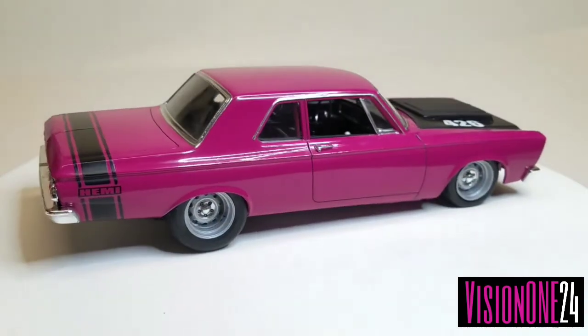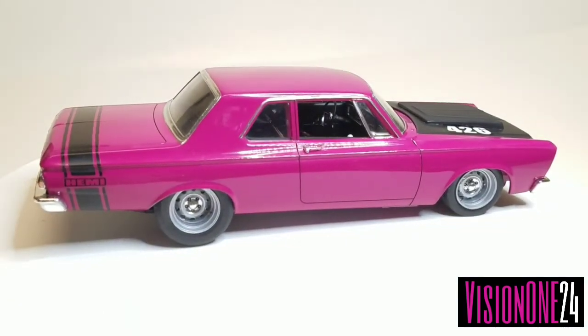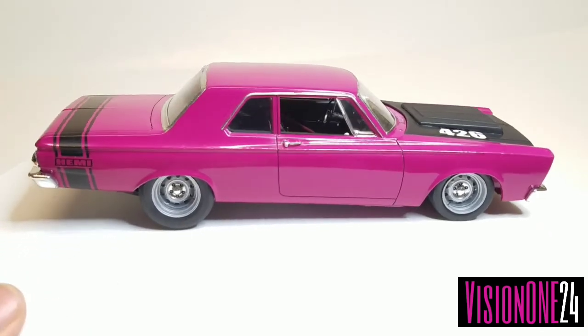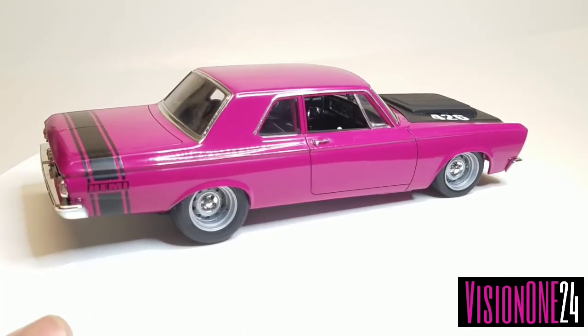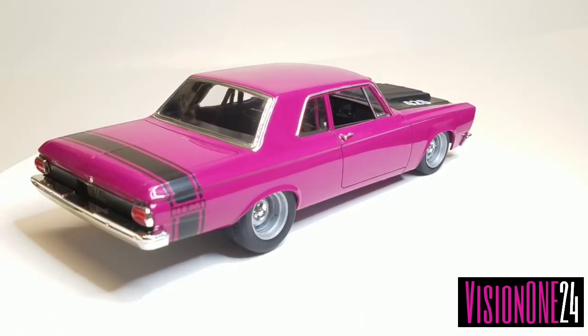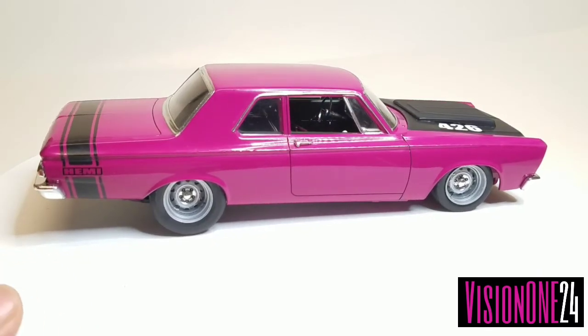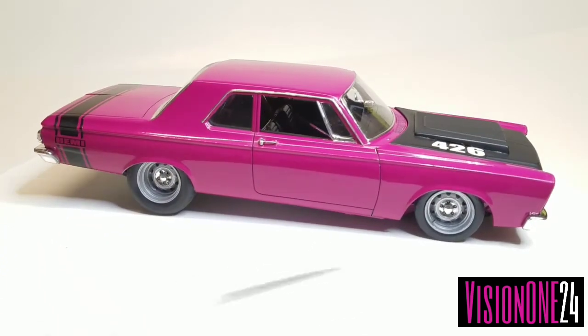The wheels are Steven Zimmerman wheels that I got a long time ago and have been dying to use on a Mopar. After trying so many wheels, these fit the theme I was going for. I painted them silver, used Molotov on the center caps, black-washed the lugs, and I even put valve stems on the wheels.